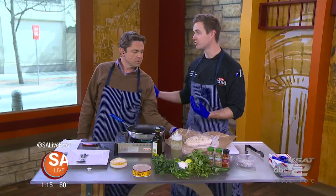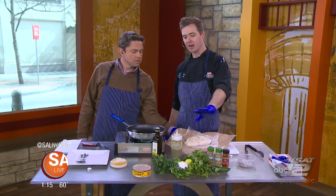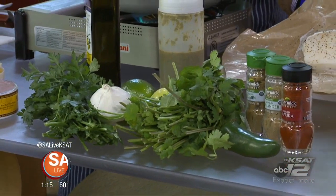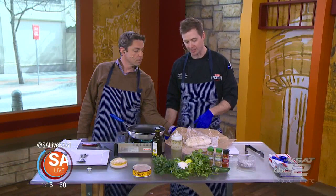We made a chermoula sauce. Chermoula sauce — or termoula, whatever you want to call it — is a North African condiment. We made ours with parsley, lime, garlic, cilantro, and then a couple of seasonings: cumin, coriander, smoked paprika, and then a little bit of jalapeño just to Tex-ify it a little bit.